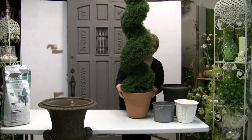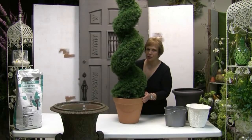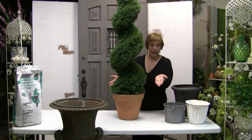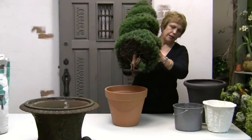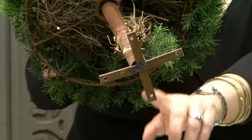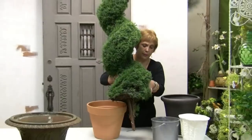That way you can take the topiary and just drop it into your container. Make sure you measure your container to ensure it fits within your larger container before you do any work. Another suggestion would be to nail or screw it onto a piece of wood, because the base has four holes that are made for that purpose, so your topiary will be more stable.